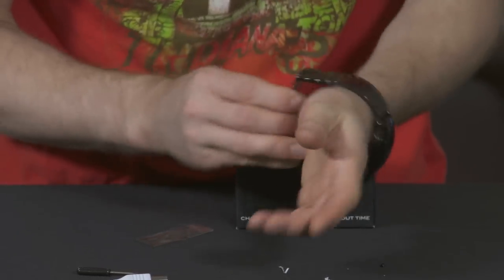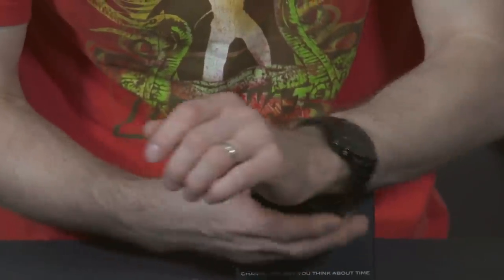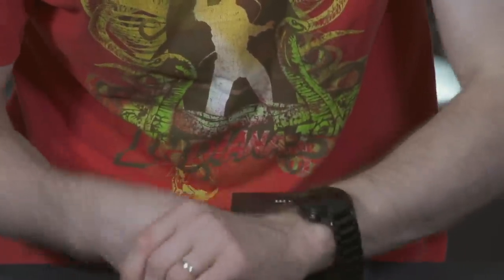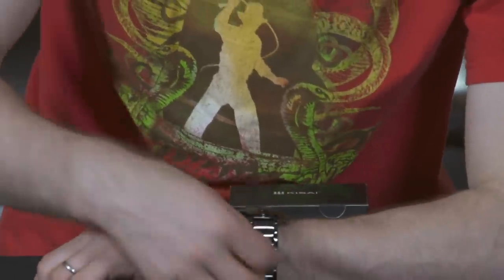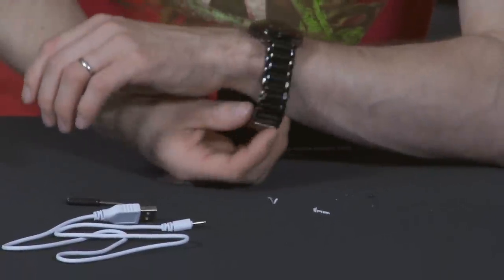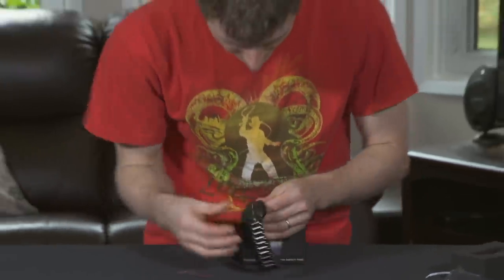Resizing can be a bit of a bear with watches, but I figured out how to do it last time they sent a watch over. This one looks like I'll have to remove about two links. Whenever you're resizing a watch, you want to make sure you remove equally from both sides so you don't end up with the buckle on the side of your wrist.